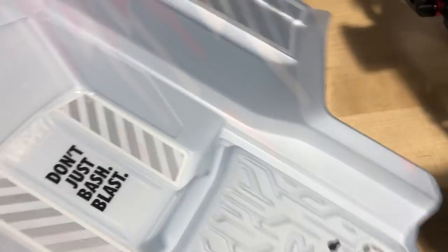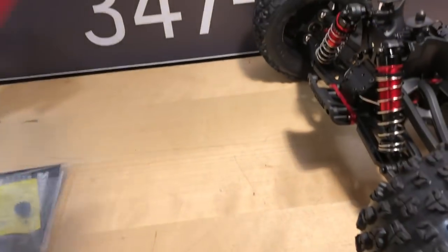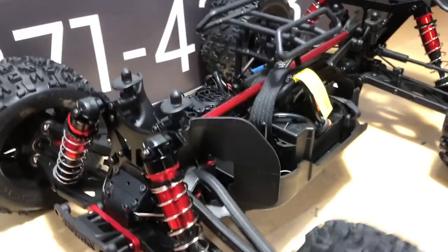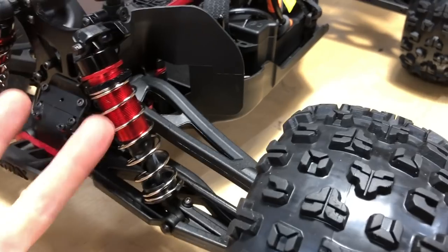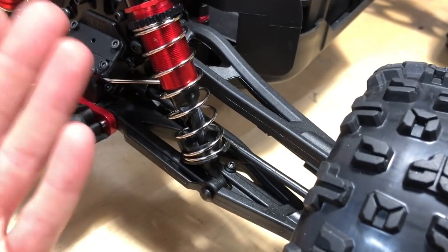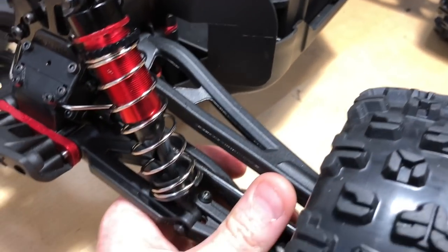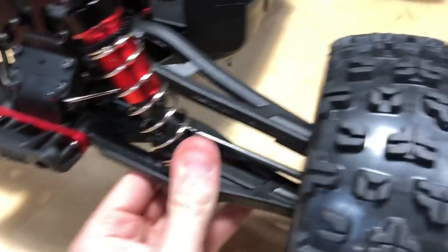There's a little vent here which is nice — when this thing's flying it needs to get rid of some air so it doesn't parachute so much. There's a little vent in the back, cool. So the truck itself — these shocks are all aluminum with a nice little rubber boot on there as well, just to keep the shock shaft from getting nasty and grimy since it's got oil on there. That's nice.